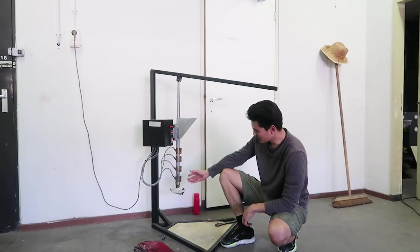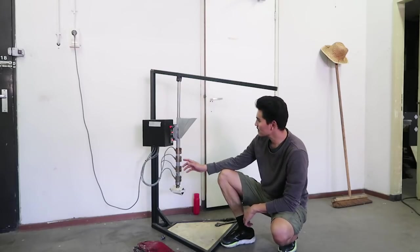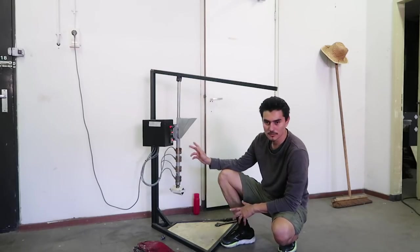The mold is now injected with molten plastic. We will turn the machine off. After cooling it down, we are going to open it up and finish out the piece.